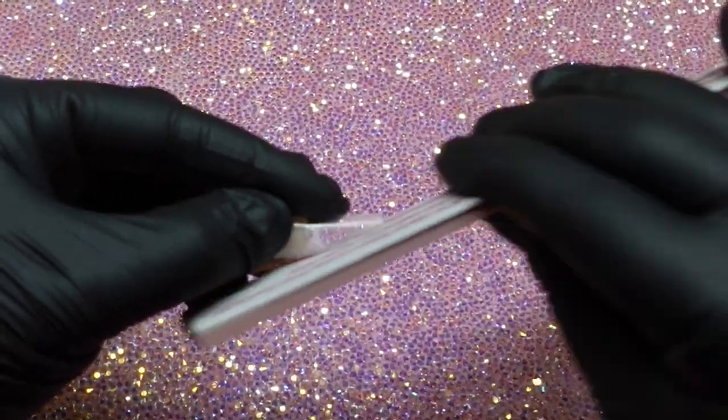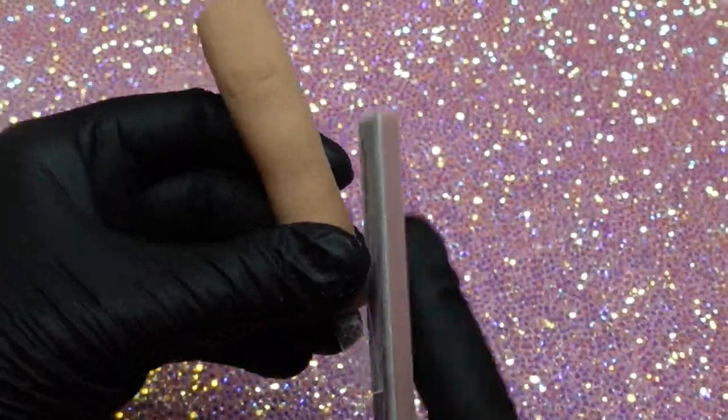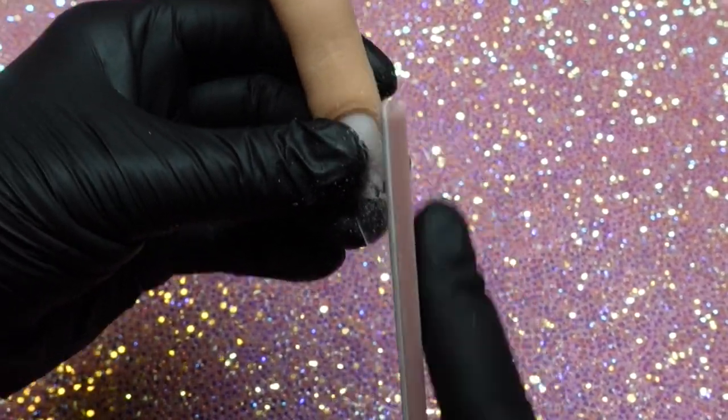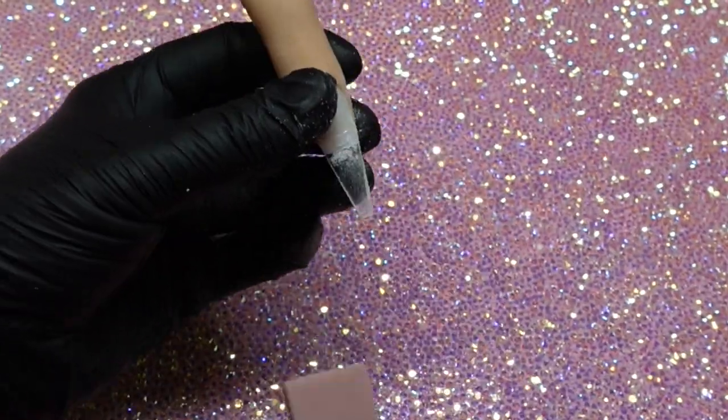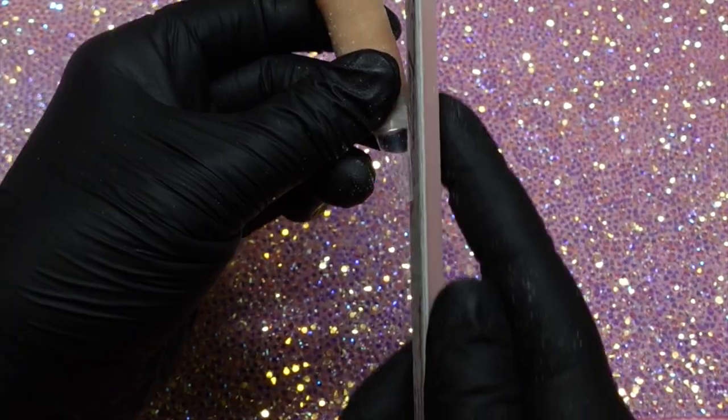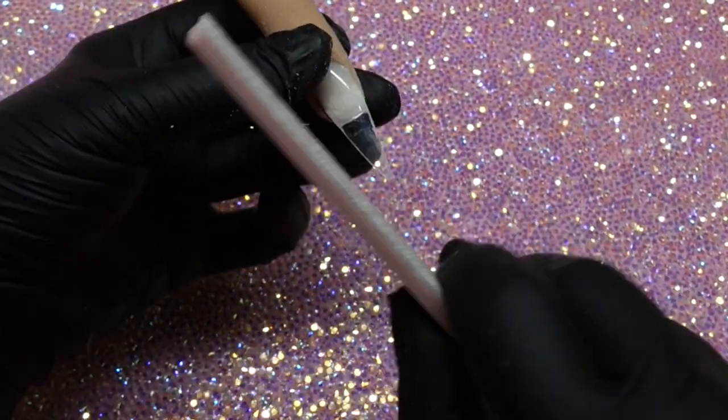First I'm going to go ahead and take my red iguana practice finger and prep it. The tip that I'm using today is the universal tips by Knot Polish. I'm just going to cut that little tip off and reshape it into that stiletto.